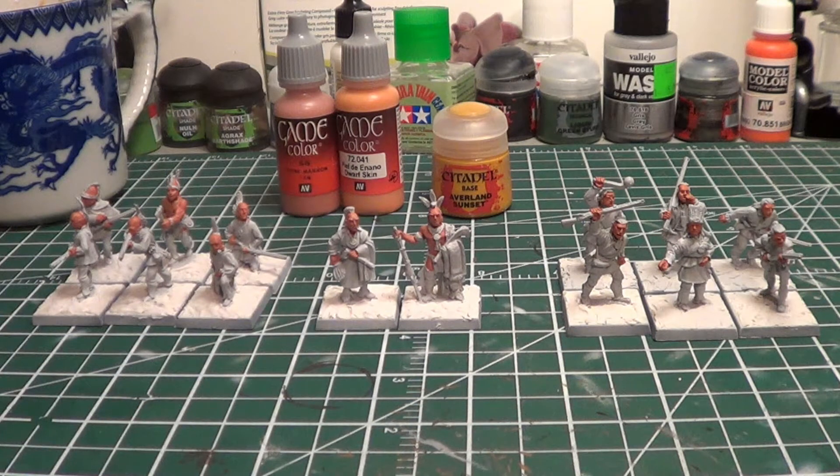Hey everybody, I am back today for my first work in progress for the Get It Painted Challenge by Edick Beer. What I've got here is I have just done the first base coat of skin tone on the First Nations Indians from Musket and Tomahawks that I'm painting.